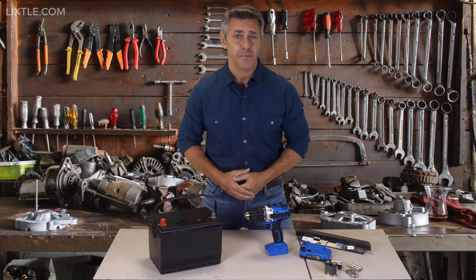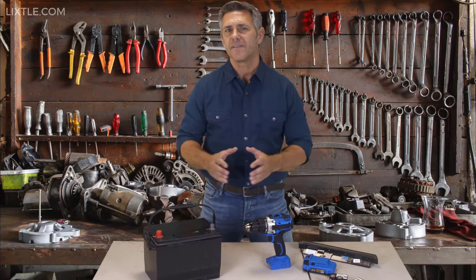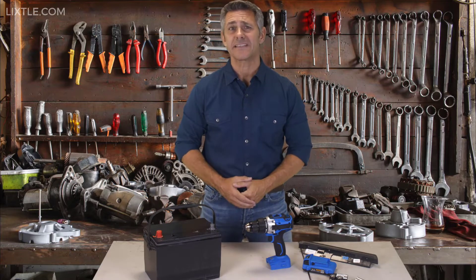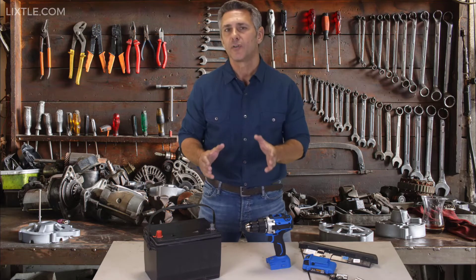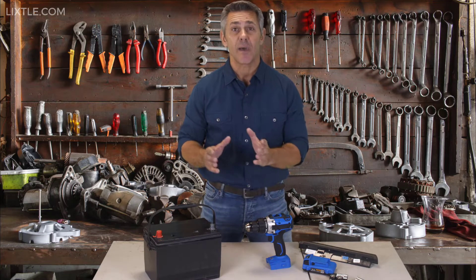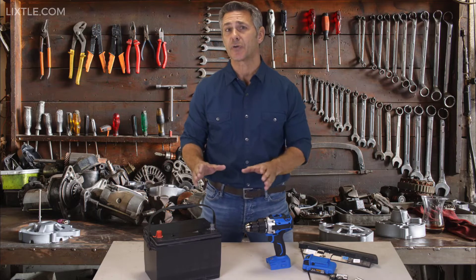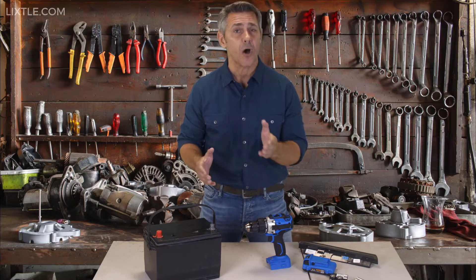Three things really annoy me in my household. Number one, I hate paying those dreadful bills that come like clockwork each month. Number two, more and more of the devices, electronics, vehicles, and appliances in my home are powered by batteries, and I hate constantly having to replace them. But the most annoying thing of all — number three — is how much money I have to waste each month buying new batteries. That's why I was so thrilled to find the simple and easy way to revive old used batteries and reuse them instead of buying new expensive ones.